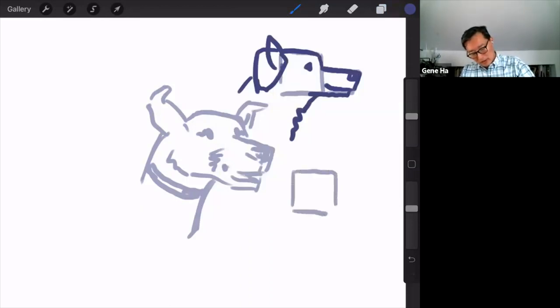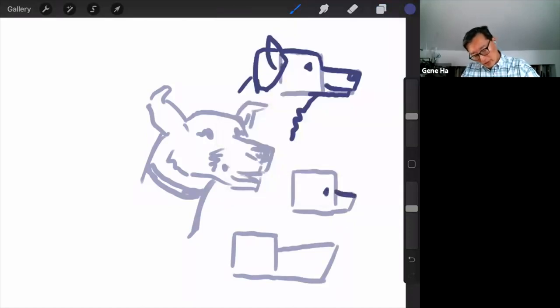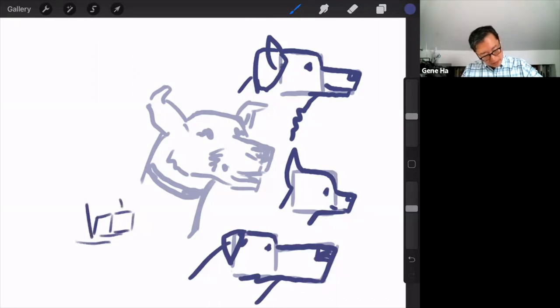If you want to do a tiny dog, you take that first box and make the next box smaller. If you want to draw a bigger dog, you make the second box bigger in proportion to the first box. This would be more like a teacup Chihuahua, and this would be more like a Great Dane. And if you draw those boxes at an angle, you can draw a dog's head from any angle.